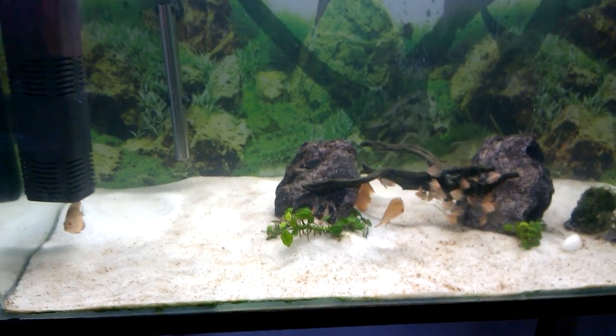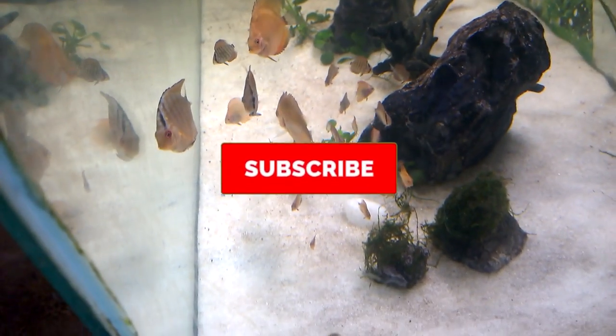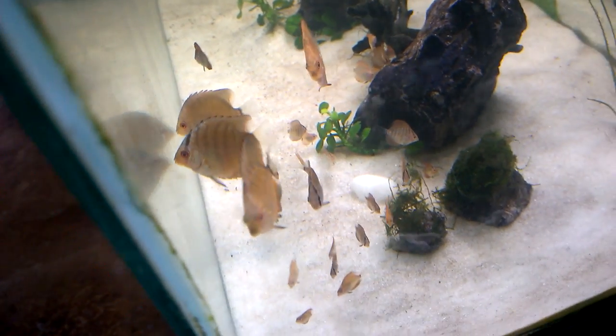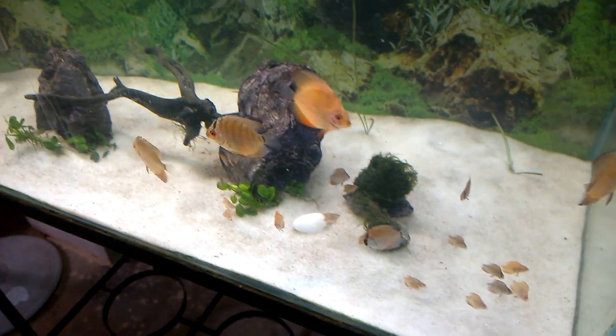To keep up to date about my discus fish babies, the breeding pair, and other aquarium related videos, please subscribe to my channel. If you like this video give it a like and share it with your friends. Until next video, bye, take care, and thanks for watching.